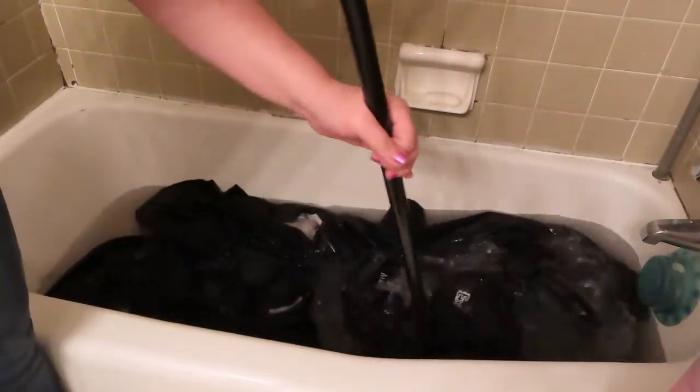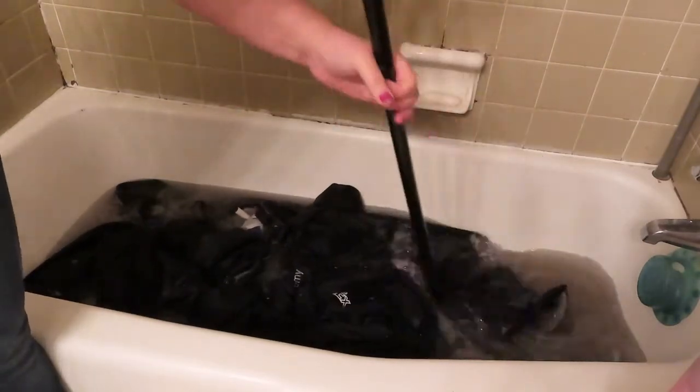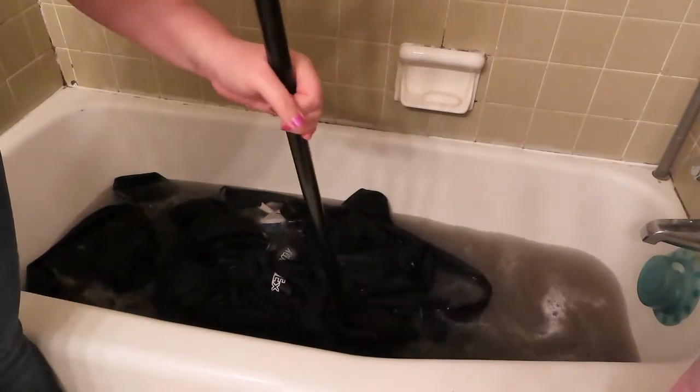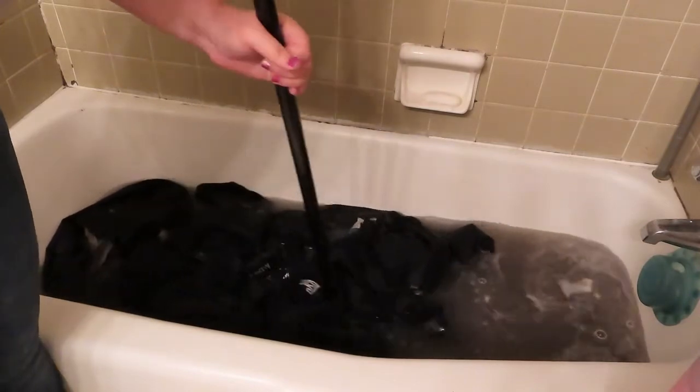I'm going to flip the camera around and show you guys the dirt and grime that was in his uniforms. That is just so gross. This is the second round — oh, that is gross.